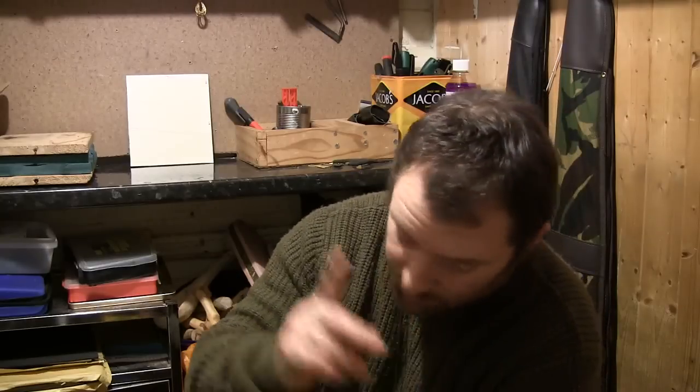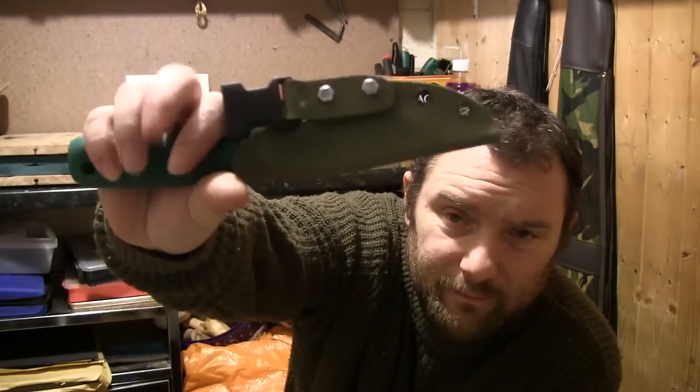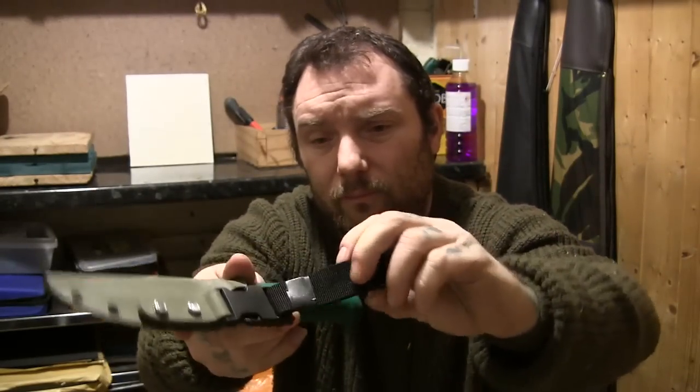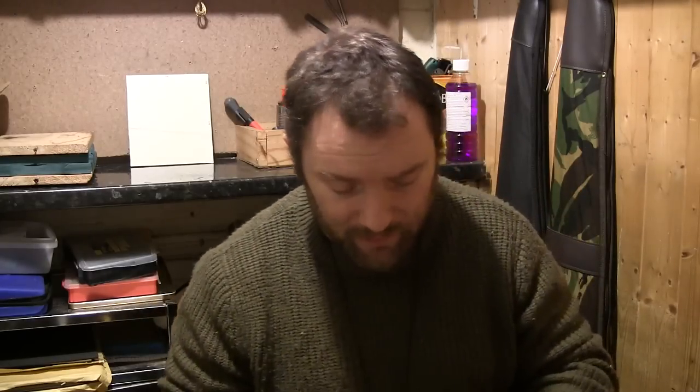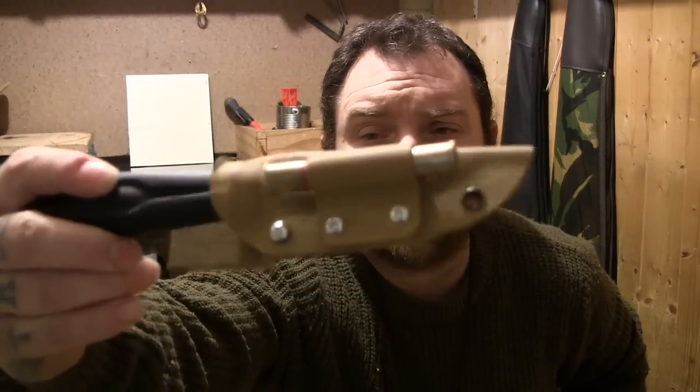Some of you might have already seen some of this on here and Facebook. So, a couple of the sheaths - I think I'd already showed you this one. It's got a quick release buckle, though it might need to be centered a bit more. This one is pretty much completely finished and that's the Mora 510.